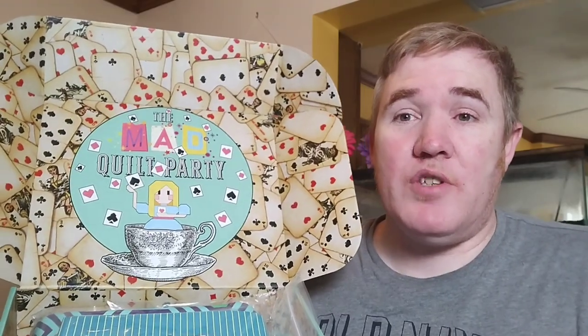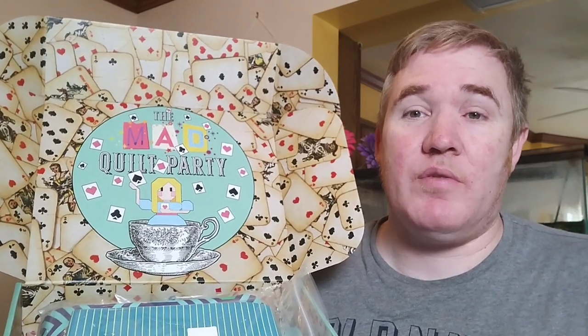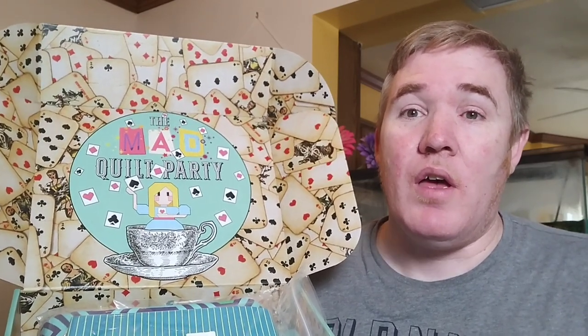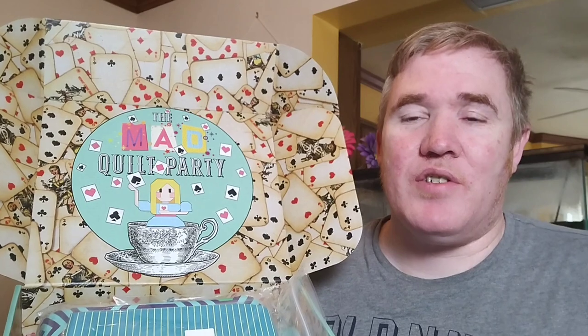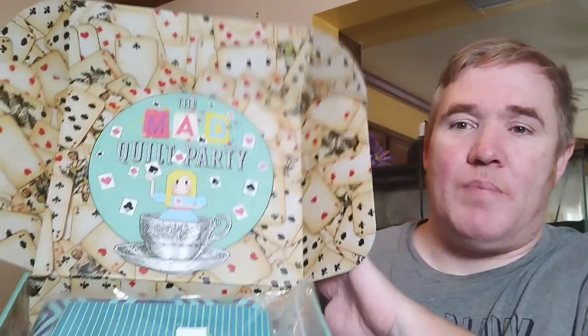Back in early June I placed a pre-order for the quilt kit for the upcoming sew along, the Mad Quilt Party, which is an Alice in Wonderland themed sew along by Art East Quilt Company, and yesterday it arrived. I wanted to dig into it and take you along for the journey.